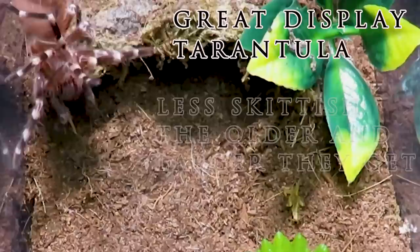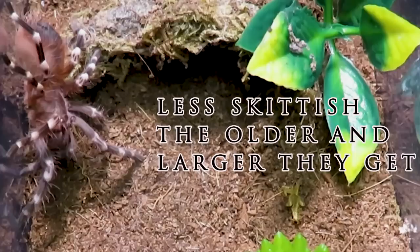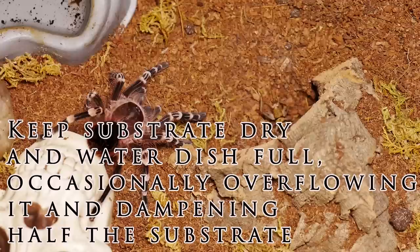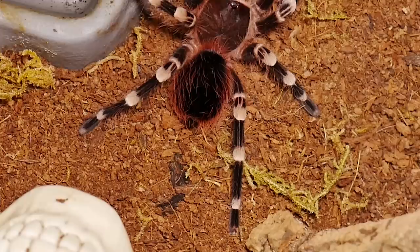As they grow larger, they become less skittish and more prone to stay out on display. With their bright white bands contrasting against the deep black of this spider, they are a gorgeous and mesmerizing species. I keep their substrate dry, but once a week I will overflow the water dish to ensure about a third or at least a corner of the enclosure has damp substrate.